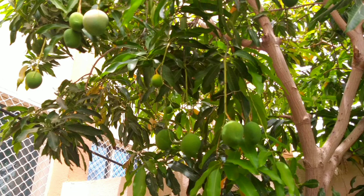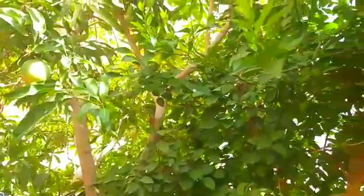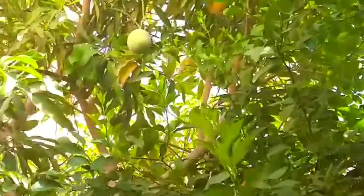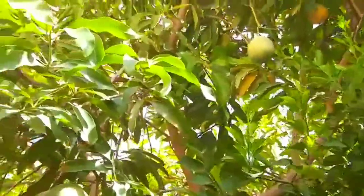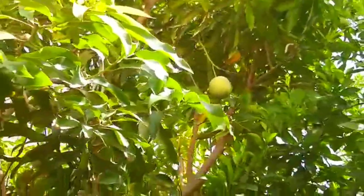Now we will talk about its requirements. The mango tree likes direct sunlight for at least six to seven hours. It loves sandy soil and heavy watering. Alhamdulillah, it was not attacked by any disease till now, and I did not use any chemical fertilizer on it during these 10 years — hardly I have fertilized this plant ever.